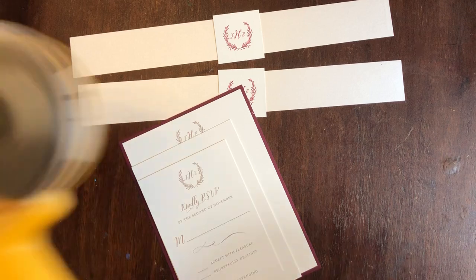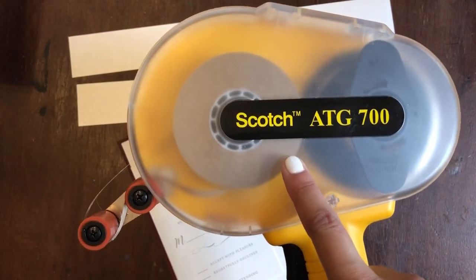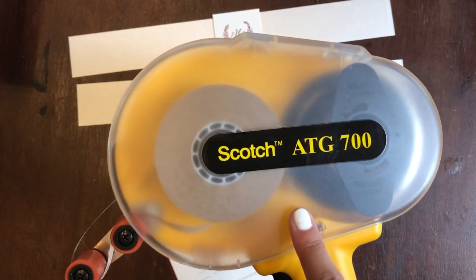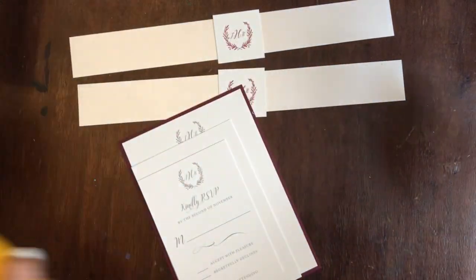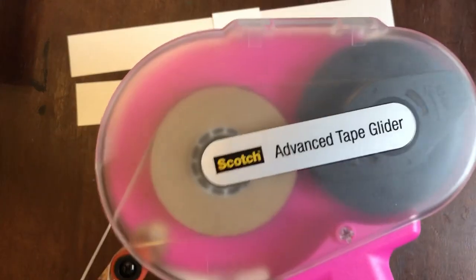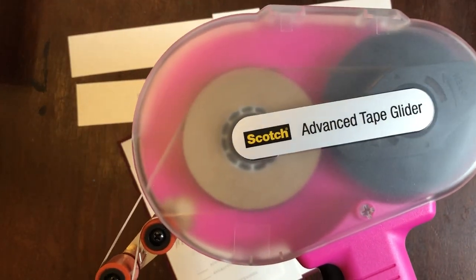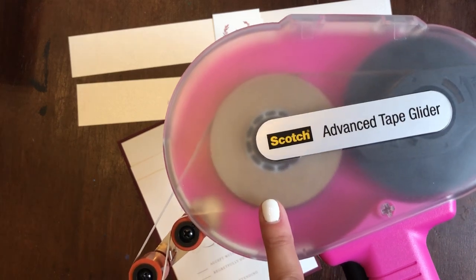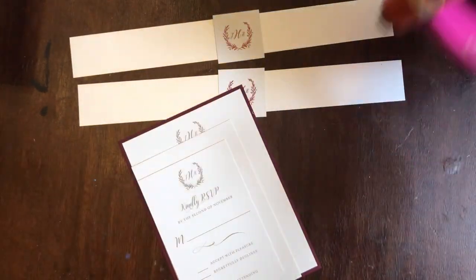I also use the Scotch ATG 700 — this is great as well and will make the job go a lot quicker. My favorite is the Advanced Tape Glider, also by Scotch. Always buy the Scotch brand when getting the refills. This is the easiest and quickest, and it's thin — a fourth of an inch.